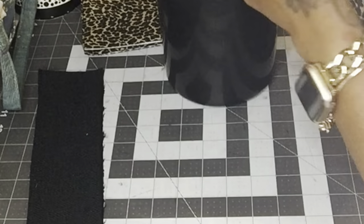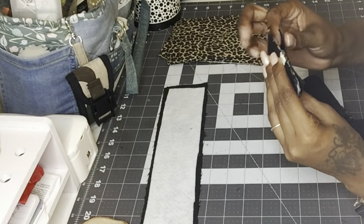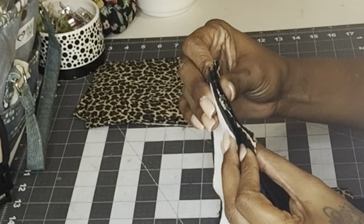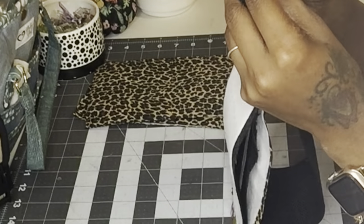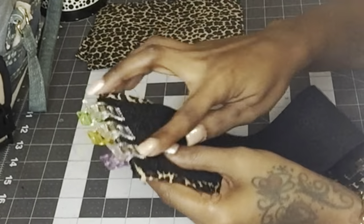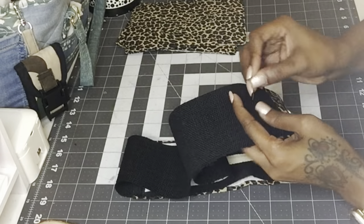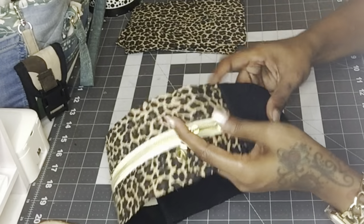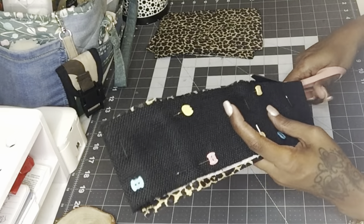I put the tabs on the end of the zipper gusset with the raw edges to the raw edges of the zipper gusset, with about a half inch sticking out on each side. After attaching them, I cut off the excess. This is a good point to add your bag tag — I added it before putting it all together. Then I took the two gusset pieces, put one on the top and one on the bottom facing each other on top of the zipper gusset, made sure the edges met up, clipped it in place, sewed across both ends, and flipped the gusset piece right side out. I stitched across both ends right underneath the d-rings to secure the ends of the gusset.